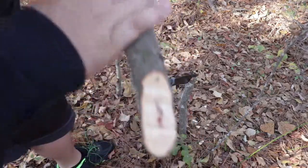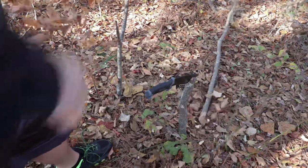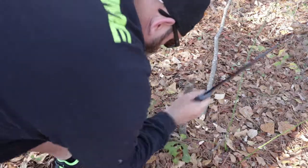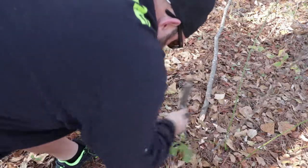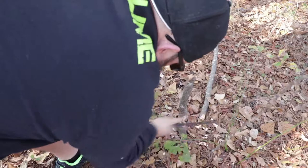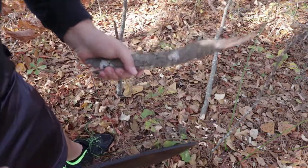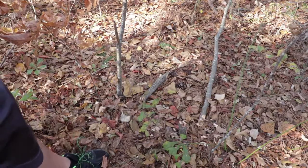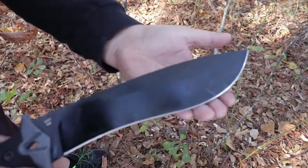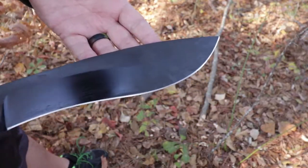Wow, what a quick chopper — that was awesome! It took very little time to cut through that sapling, and it was dead, dry wood. No damage on the edge, still sharp. I used the belly of the blade for the majority of that cutting, and it did an extremely good job. Let's go to a thicker diameter.